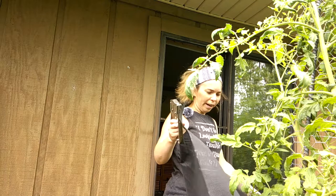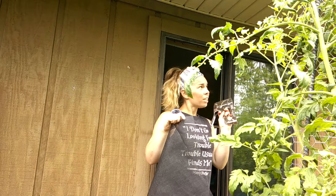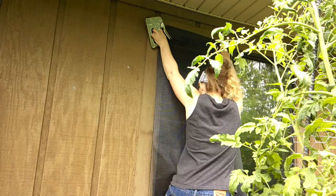After screening a few windows, I figured out the best method is to measure and cut my piece of new screen first. Since I'm doing this alone, I use a staple gun to attach it right above the window so I don't have to worry about holding it while I'm putting it on.